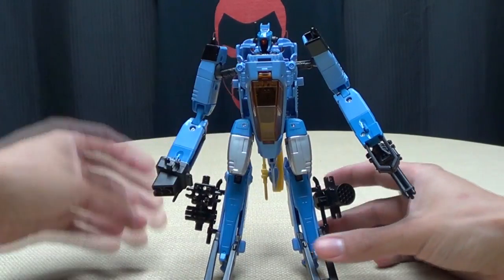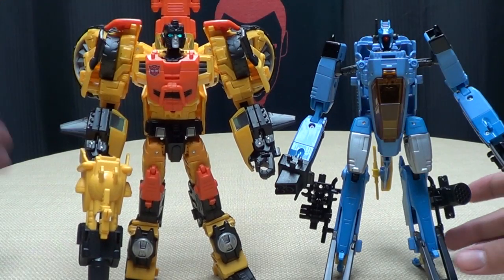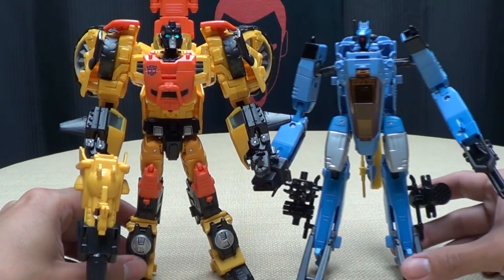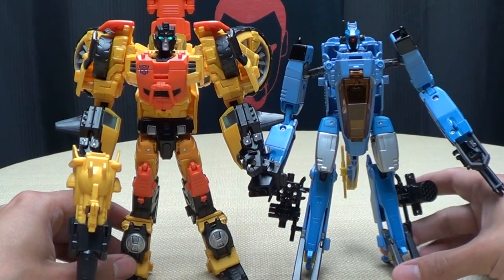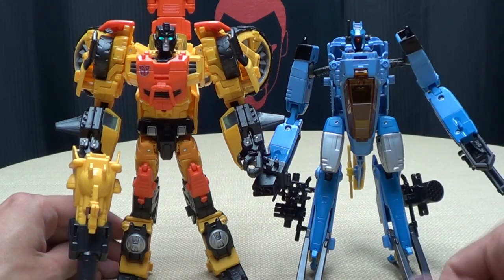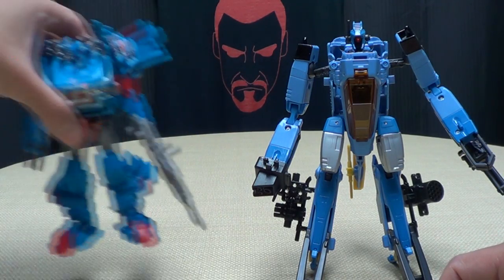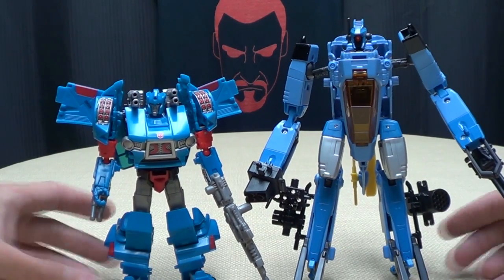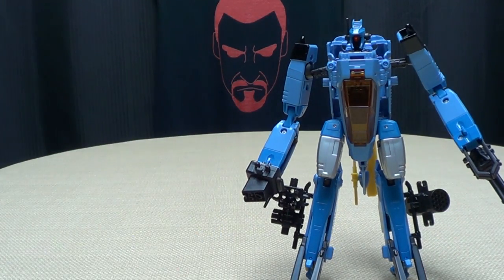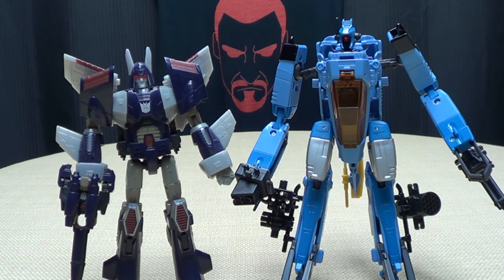He's pretty cool. For comparison, here he is with Voyager Sandstorm - you can see it's basically the same mold. He's pretty much the same height, even with the chicken legs, and if you straighten him out he'd be a bit taller. Here he is with Skids, and here he is with someone he befriends in the comics - Cyclonus. Kindred spirits.